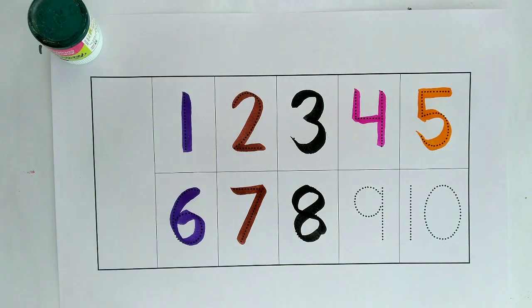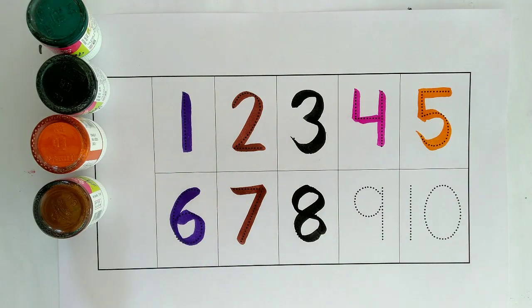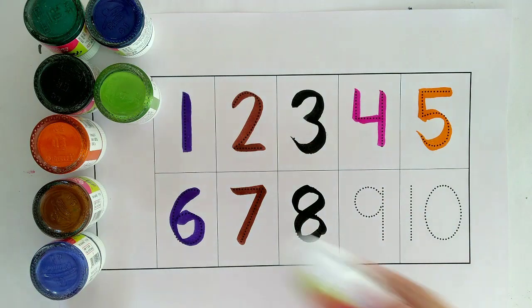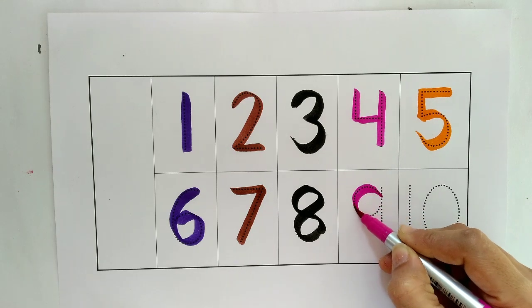One, two, three, four, five, six, seven, eight. Pink color, nine.